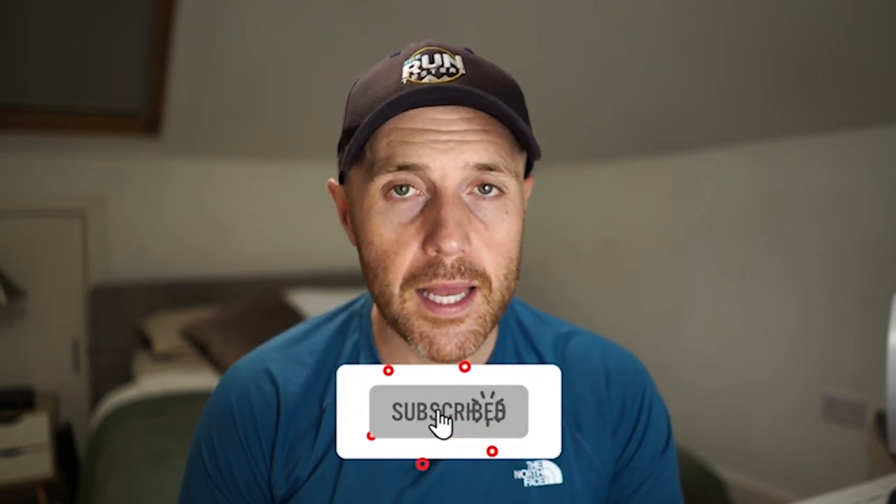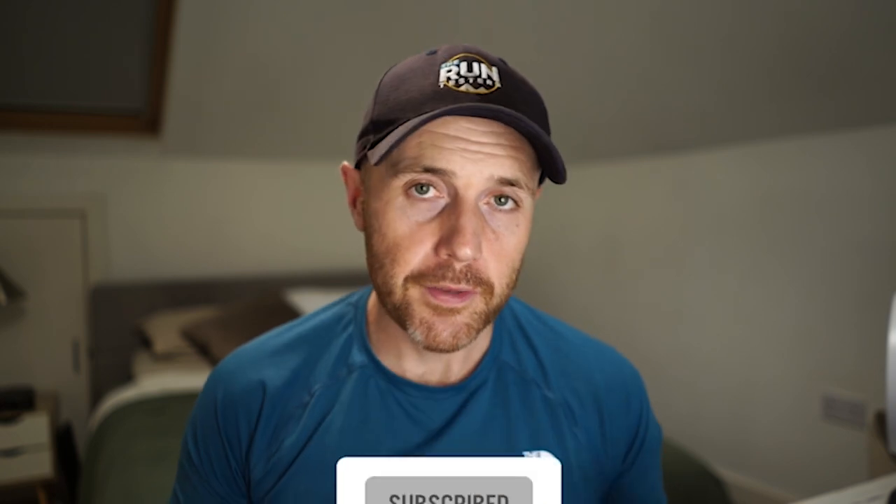That's it from us — thanks for watching. Don't forget to like, subscribe, and click the bell icon. Check the channel for all our latest road and trail shoe reviews, running headphones, and watch coverage. We also have a monthly podcast — link in the description below to find it on your preferred podcast provider.